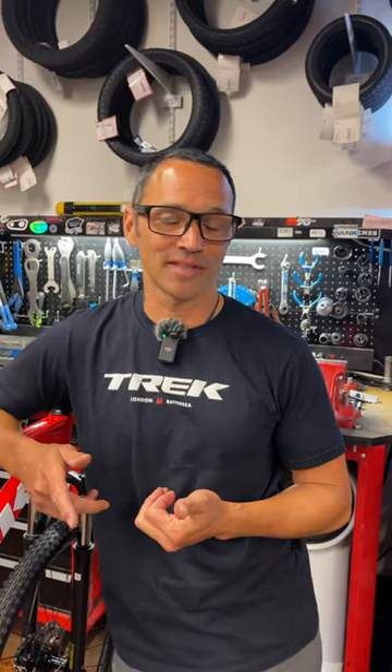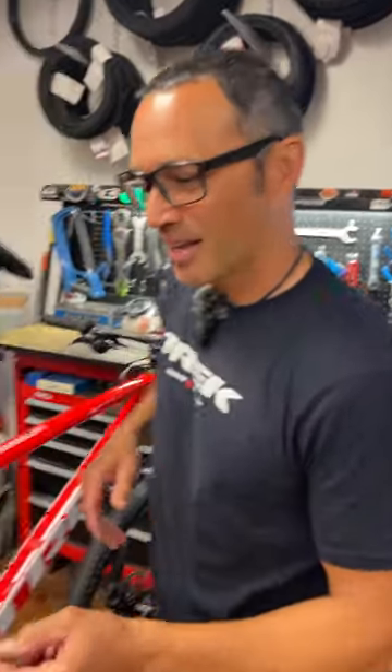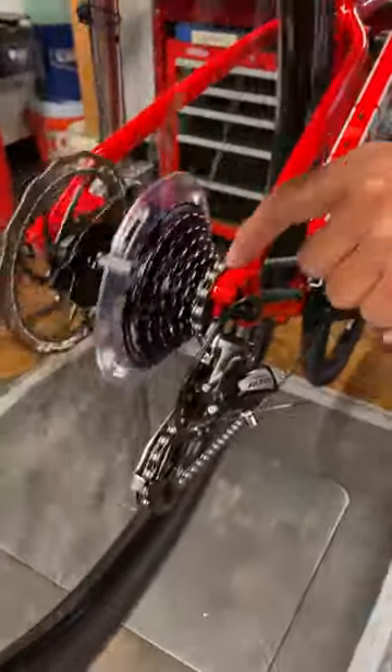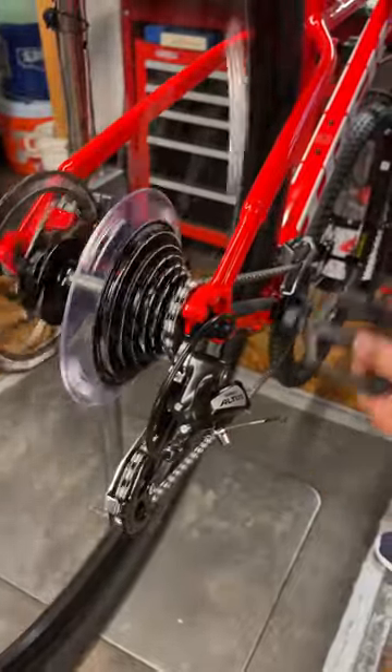To fix it, you don't have to put it in the car or bring it to me — you can do it yourself. Watch this. I'm going to simulate what happens when a cable is settling in or stretching out. So there's my click, and it won't go in right.